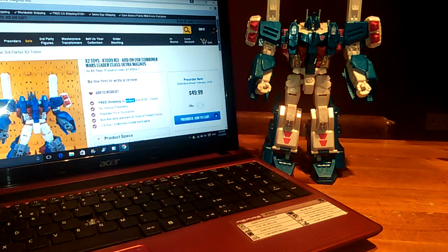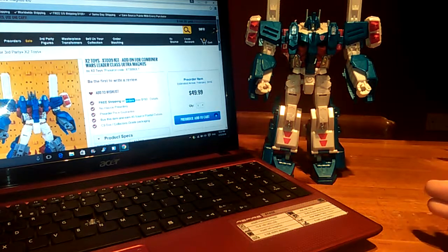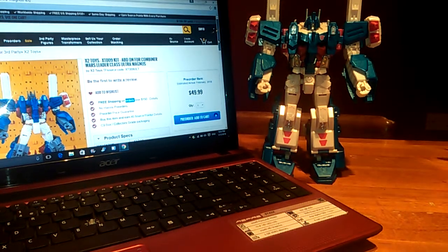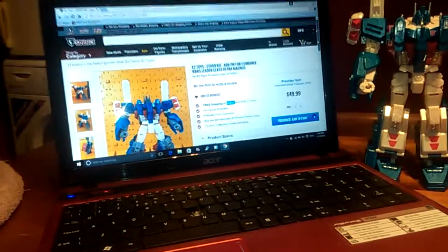We have a solution. There is a toy company that has just announced they're going to do an add-on kit. It's X2 Toys and the kit is called XT009. It's an add-on kit for Combiner Wars Ultra Magnus and I couldn't believe it - I thought somebody was pulling my leg, so I went online, I Googled it, it came straight to TF Source and here we are.